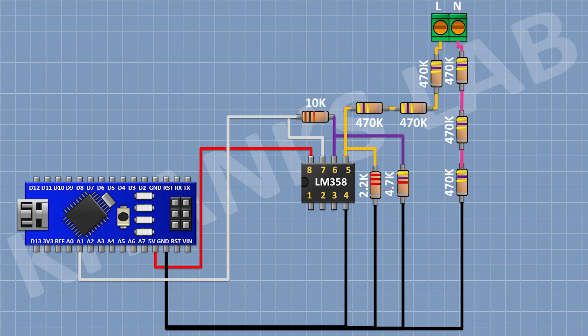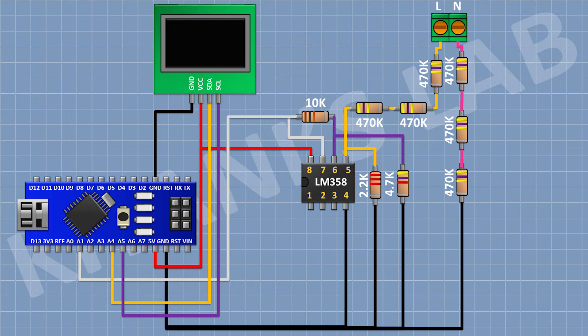Now connect the OLED display and connect its VCC pin to the 5-volt pin of Arduino, its GND pin to GND, its SDA pin to A4 pin of Arduino, and its SCL pin to A5 pin of Arduino.